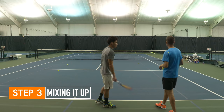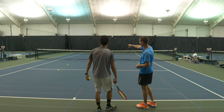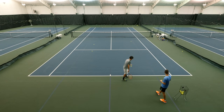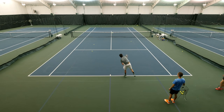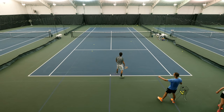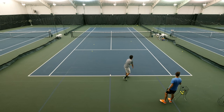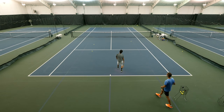Now let's start to mix it up. I'd like you to go out wide until we hit a good one — spin serve. Good. And now right down the T with a spin serve. Nice. Good direction.